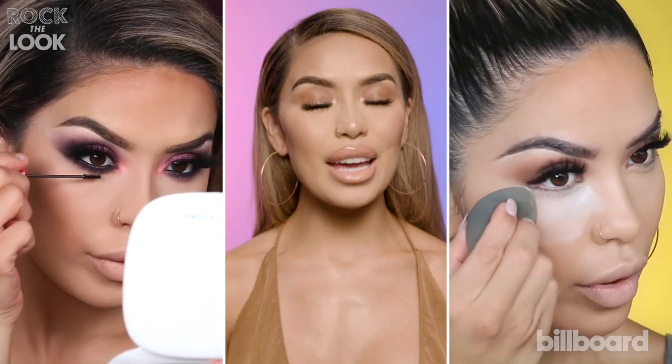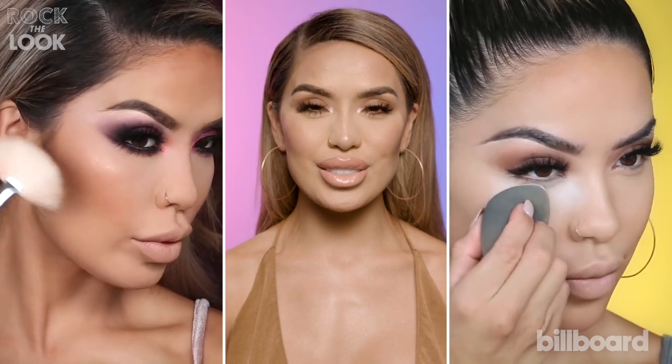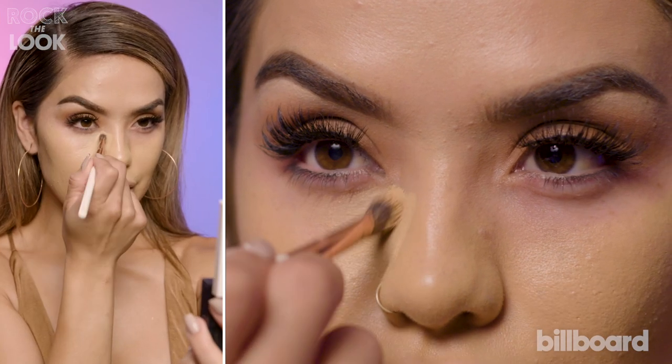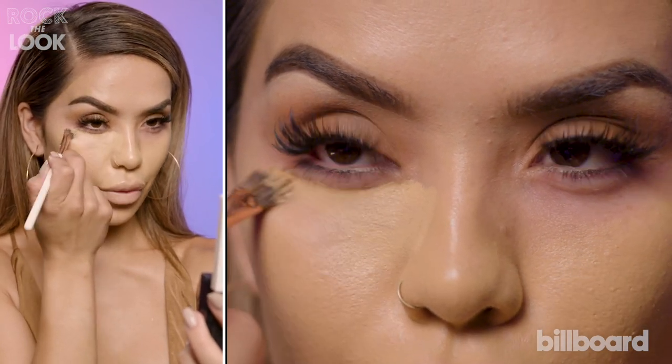Hey guys, it's I Love Sarai, and today I'm going to share with you guys how to rock J.Lo's signature glowy bronzy look. I'm going to start off by going in with my Hourglass Vanish Stick foundation. I'm just going to start right here underneath of my eyes and kind of work in a back and forth motion.